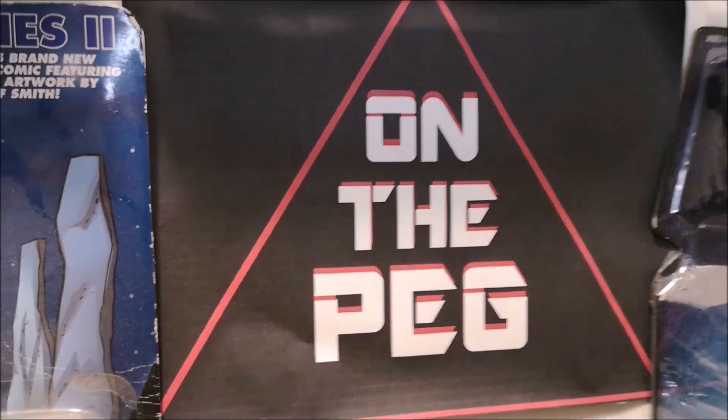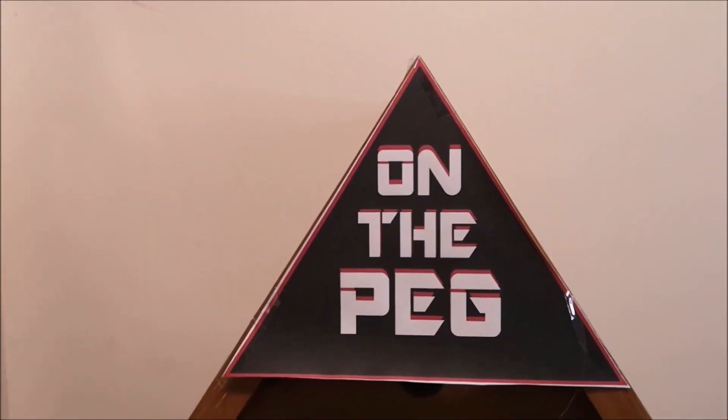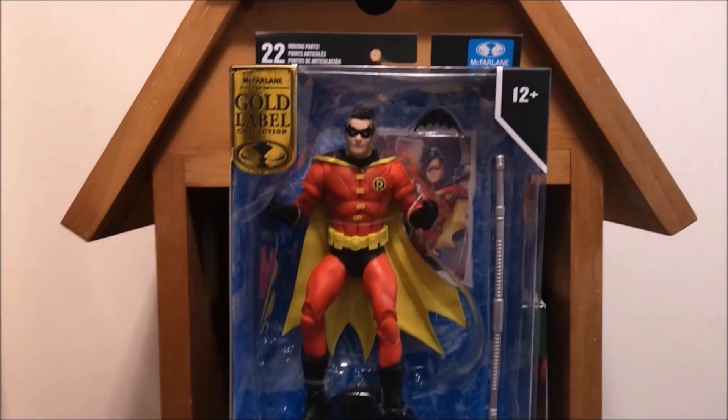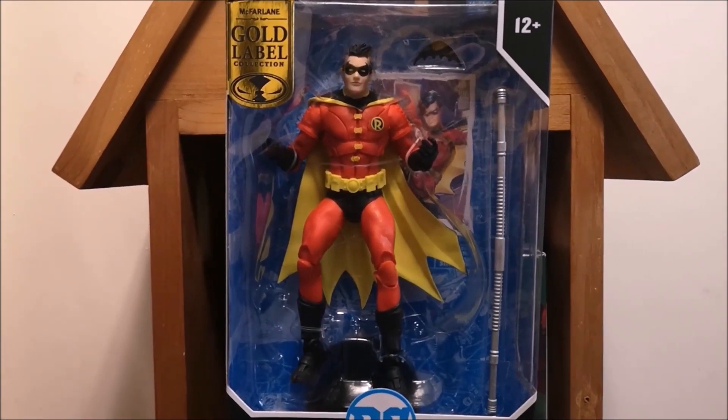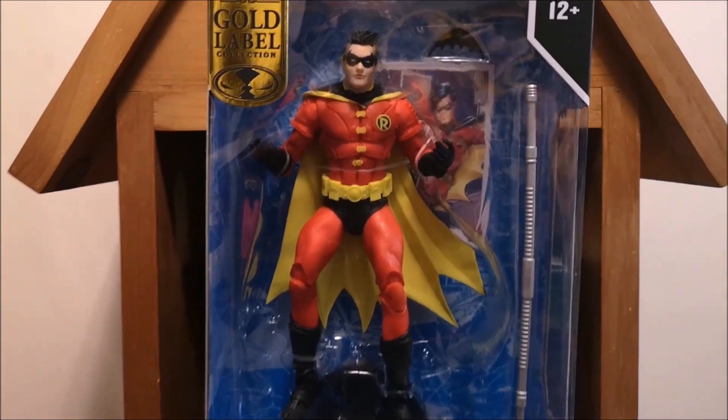Hey, welcome to another episode of On the Peg. Today on the Peg, we're looking at DC Multiverse Robin Tim Drake, the Gold Label Edition. So let's take him out of the package, take a look, and talk about him.